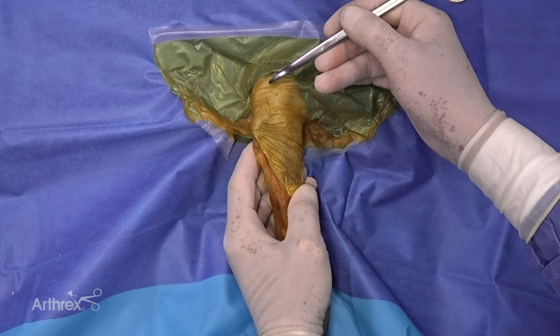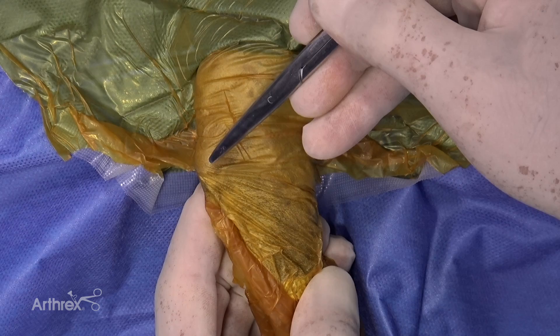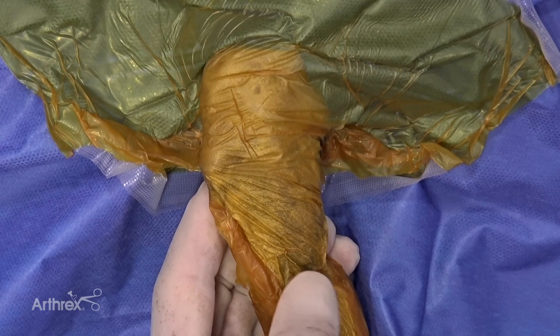We'll make a lateral peripatellar incision to explore the internal structures of the joint. This is the patella, patella tendon, tibial crest, and the lateral fibula is in this region here — that will be the femoral site. So we'll go ahead and make an incision.